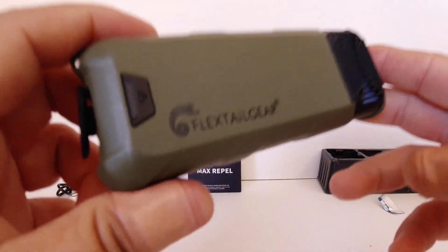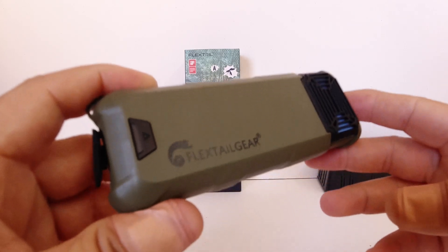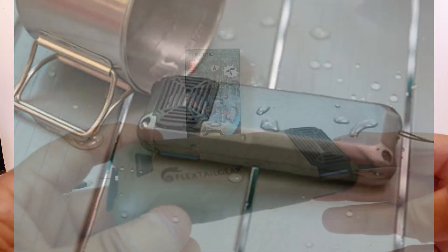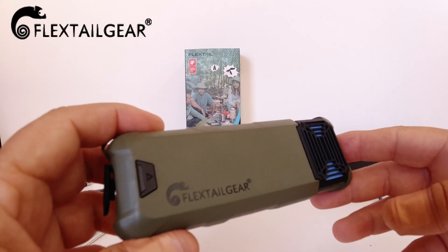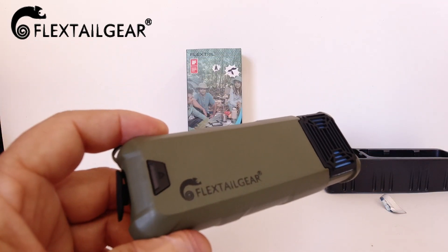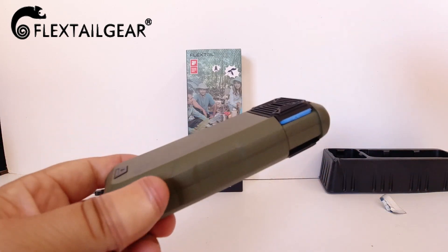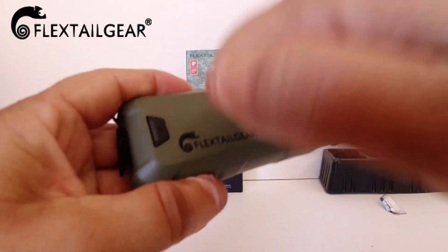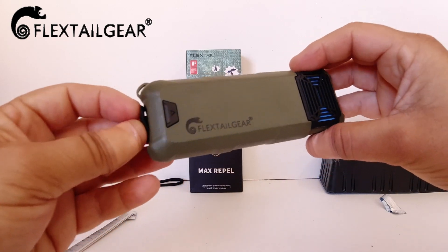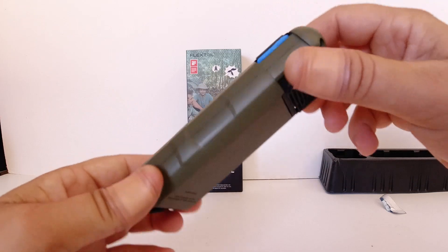Before I wrap up this video, I want to let you know that the Max Repel is also waterproof, with an IP65 waterproof rating. So there's no worry if you accidentally drop it in a puddle or get caught in heavy rain — even if it's hanging off your belt. There's no risk of short-circuiting the electronics inside. IP65 is a pretty high rating for any device, and the hard plastic construction means even dropping it on concrete shouldn't cause major damage, though you might get a crack in the casing.